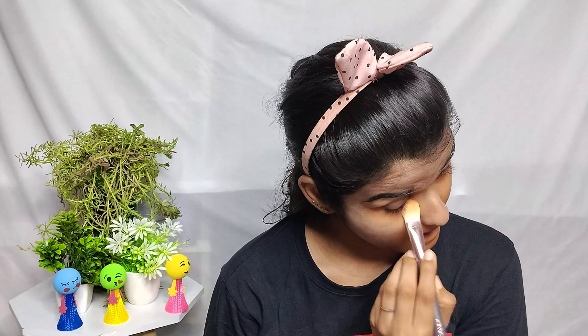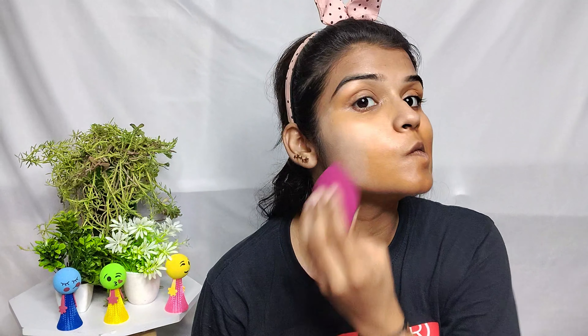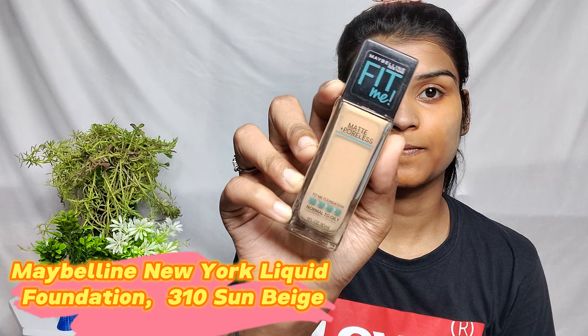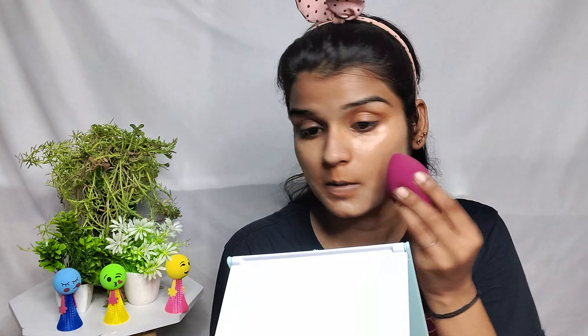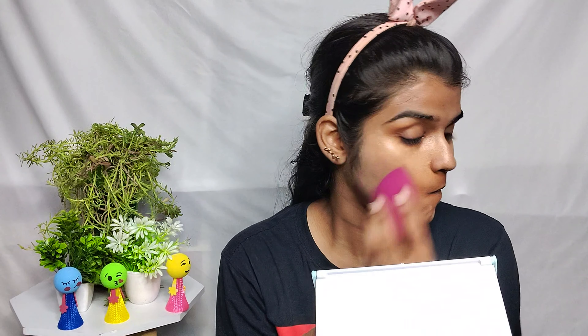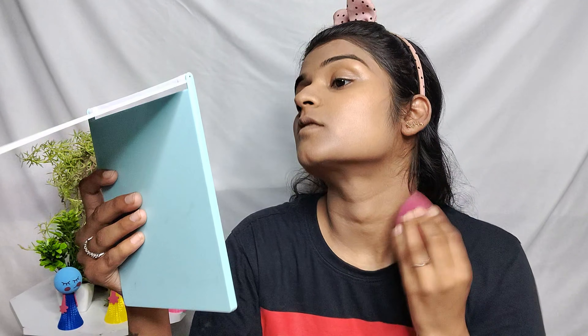You can do color correction with orange or red lipstick. If you haven't seen that trick, please comment. Blending is a must — you have to blend it. After that, I have to apply it with warmth. Skin care is very important at the time of makeup.